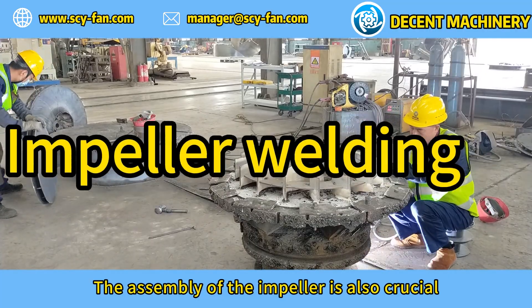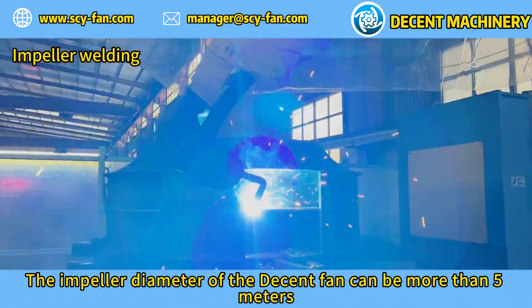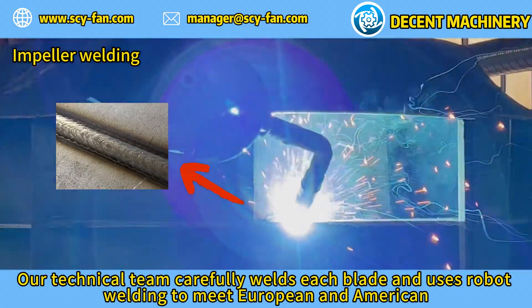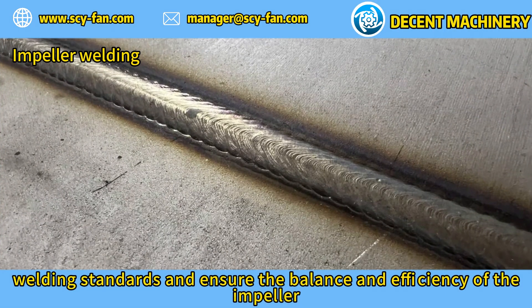The assembly of the impeller is also crucial. The impeller diameter of Decent fans can be more than five meters. Our technical team carefully welds each blade and uses robot welding to meet European and American welding standards, ensuring the balance and efficiency of the impeller.